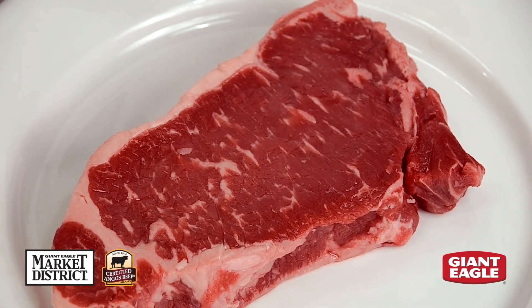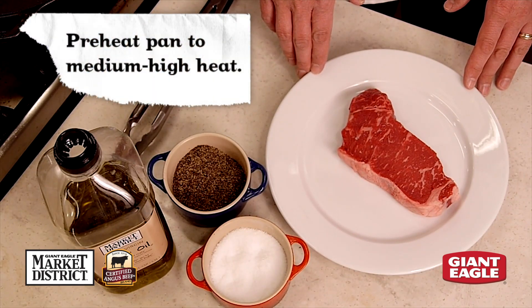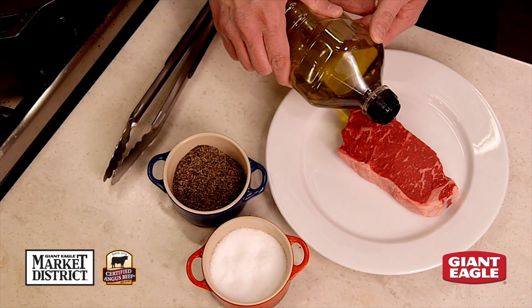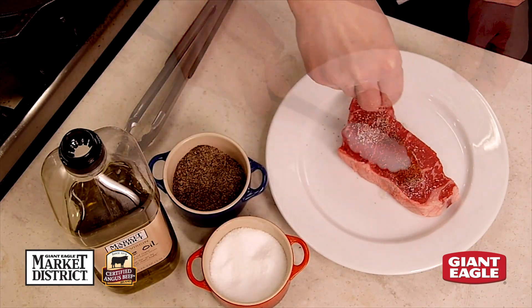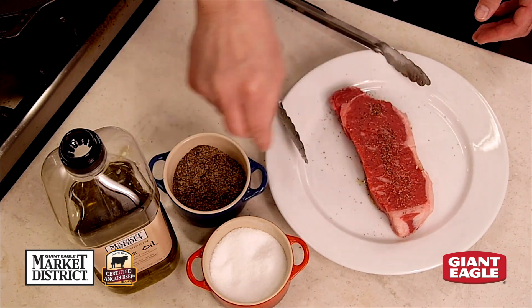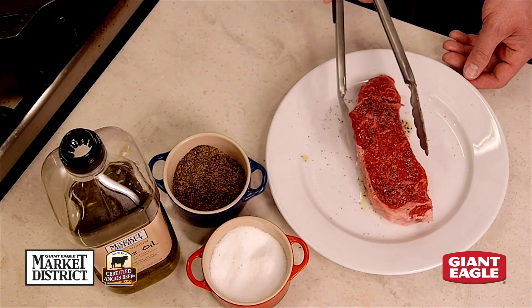Now we're ready to pan fry our Market District Certified Angus beef New York Strip Steak. We have three ingredients that we're going to put on it before we put it into our hot pan. We're going to use Market District olive oil — about a teaspoon — because the meat itself has lots of marbling and fat. We're going to rub our salt, pepper, and oil on both sides, turning it over to season each side and coat it with oil.